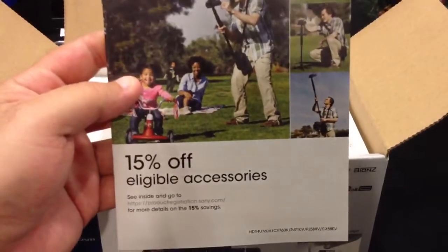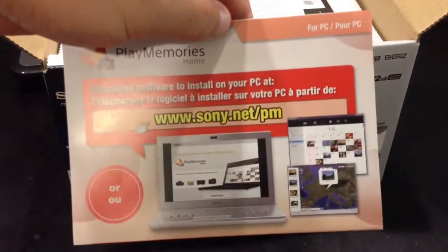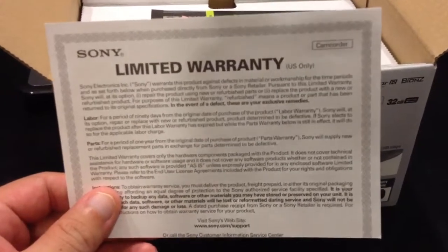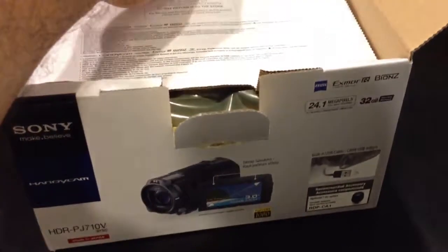Alright, here we have a 15% off eligible accessories card — shows you what you can get for the camcorder: pouch, batteries, wall charger, etc. We have the owner's manual, the software for your PC with installation instructions, a one-year limited warranty from Sony, and another 15% off select accessories card — same thing as the first one.